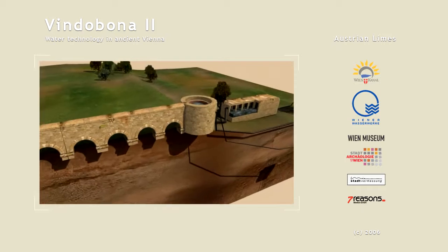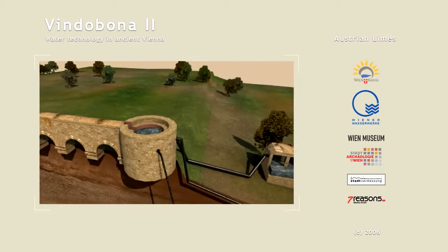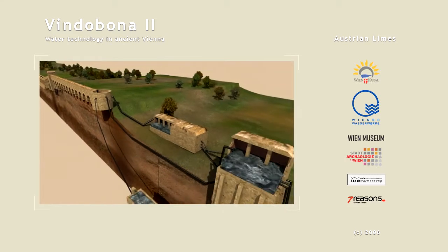Various distribution buildings and reservoirs were to be found at the end of the waterline. From there, public baths, houses and wells were supplied using earthen and ascending pipes made of lead, earthenware or wood.